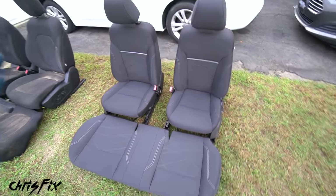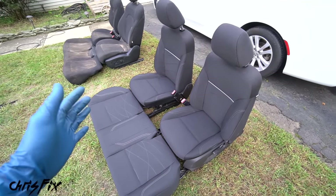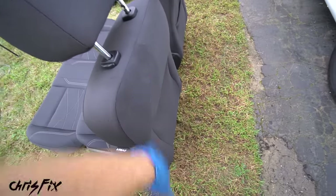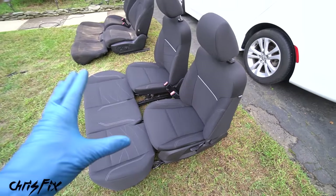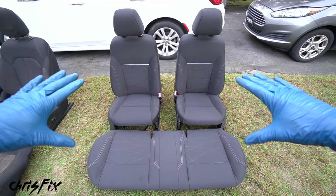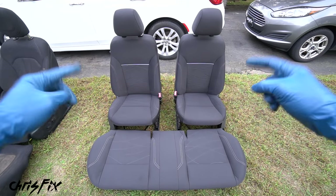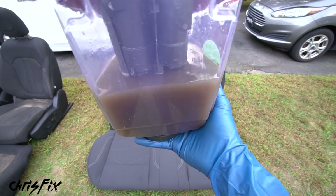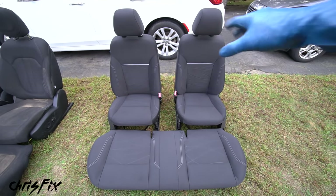Make sure you do the headrest, the back of the seat, and the sides - those are all important parts to clean while you're at it. Check out the results: these seats came out amazing. And look at all that dirt we pulled out from beneath the surface of the seat.